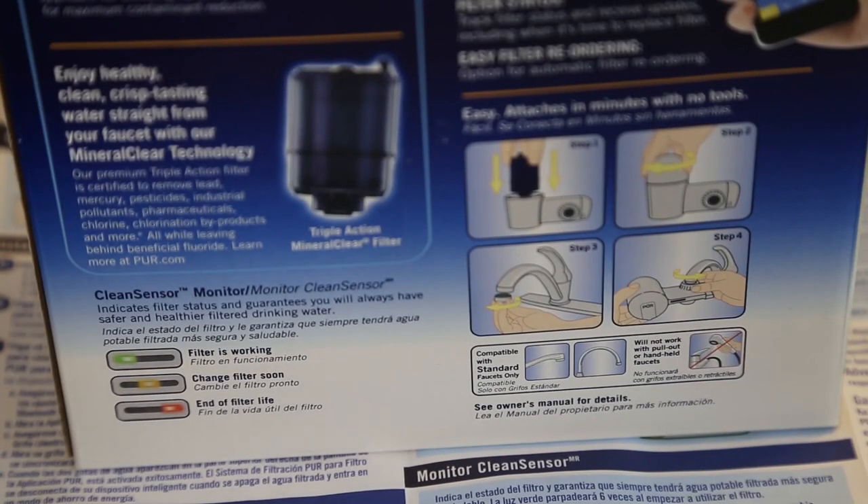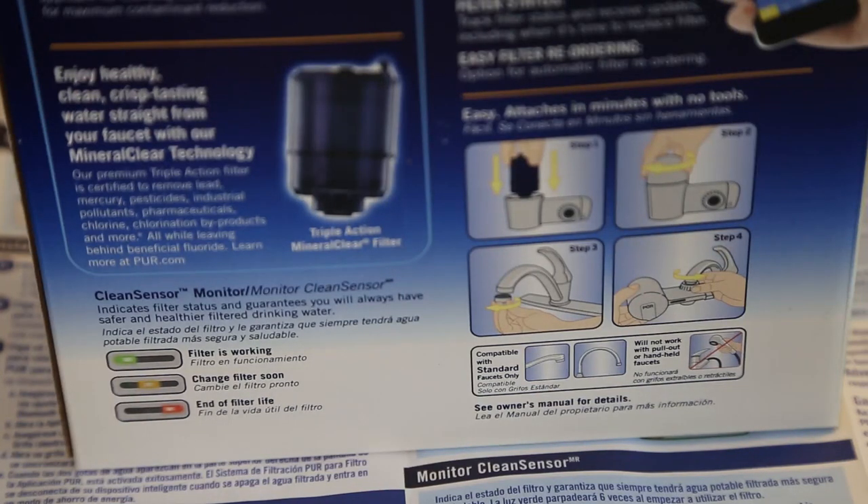Just like the other PUR filters, this one does feature indicator lights. We'll get green when the filter is working, orange when it is about to need a filter change, and red when you actually do need to change the filter, which is about every 100 gallons or three months.